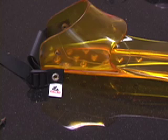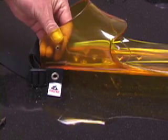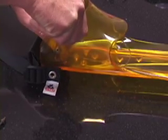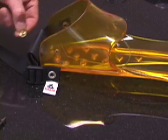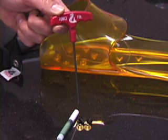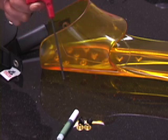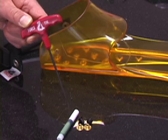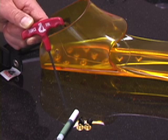Now use the allen wrench to unscrew the assembly from the force fin foot pocket, then remove the old bushing. Remember, to properly change out your heel straps to the force fin standard, you need to use new hardware and the metal glue.